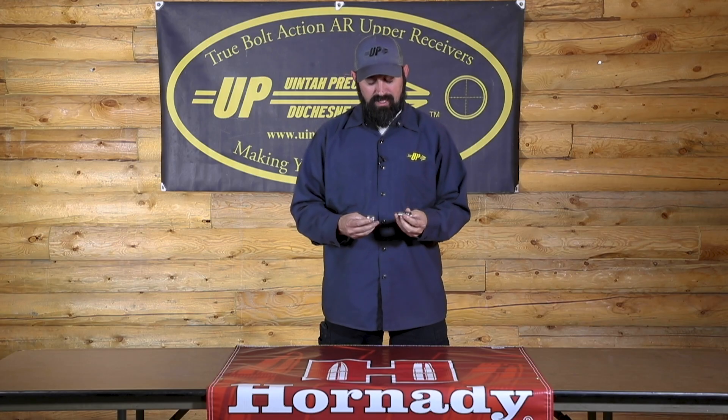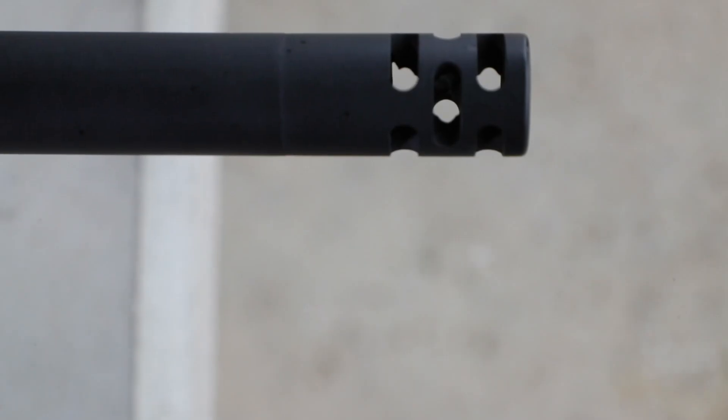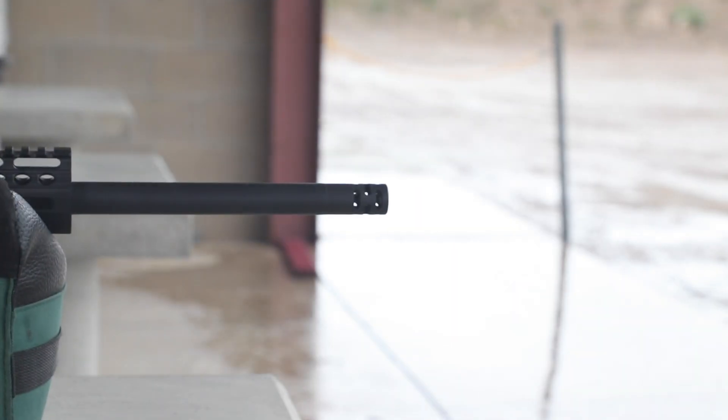We get the question often: what muzzle brake do we recommend? We actually offer our own muzzle brake for our UPR 15 and UPR 10. They are 416 stainless and they are a ported brake — ported all the way around — and they work awesome. So if you're looking for a brake, we have them. Get them from us.